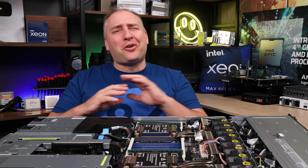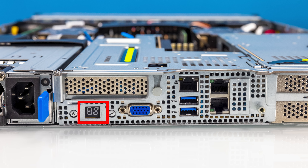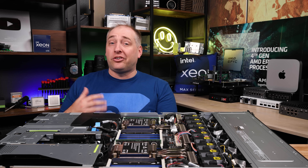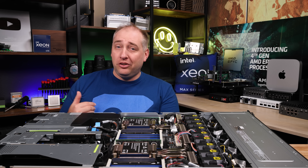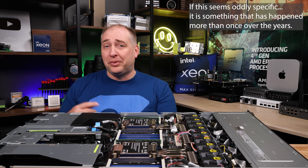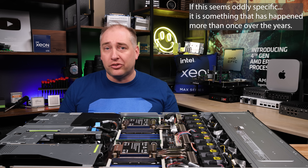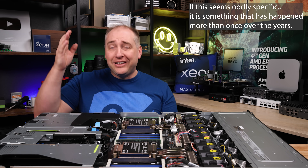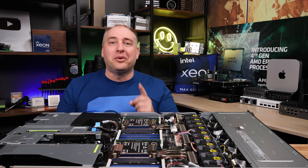In terms of I/O on the server, you get something totally special. First, you get a power button on the back so you don't have to go to the front — if you're on a hot aisle, you can just hit power. Next to that, there's a postcode LCD screen that shows your postcodes, which is really useful if a server reboots due to something like a memory module failure and doesn't come back.